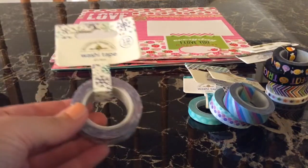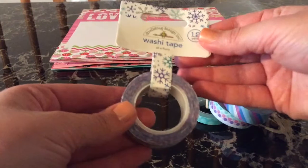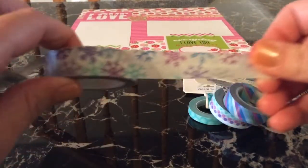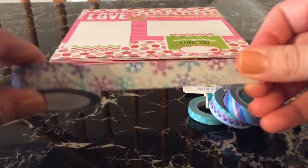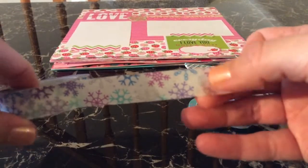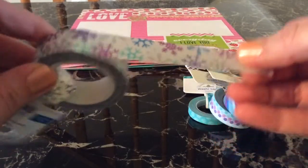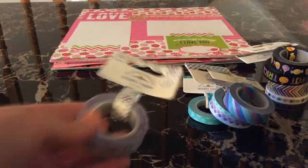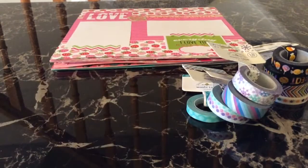This is my favorite Doodle Bug washi of all the ones they've come out with. It has cute little snowflakes on it, and the snowflakes that are silver are metallic — it is gorgeous. It's not doing it justice in the video, but where you see the silver, that's metallic, and it is so, so pretty. That is my favorite one ever. I'm really excited to start using those. That's the washi for the Frosty Friends collection.